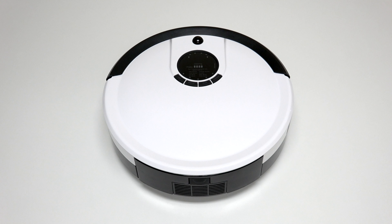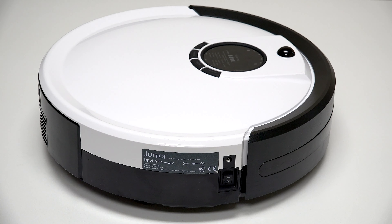Before starting any repair on Junior, turn his side power switch off and remove his dustbin.